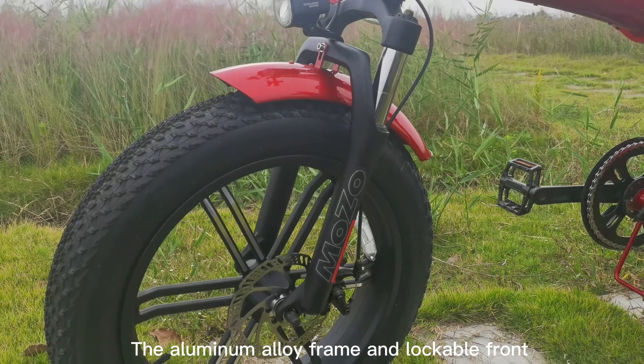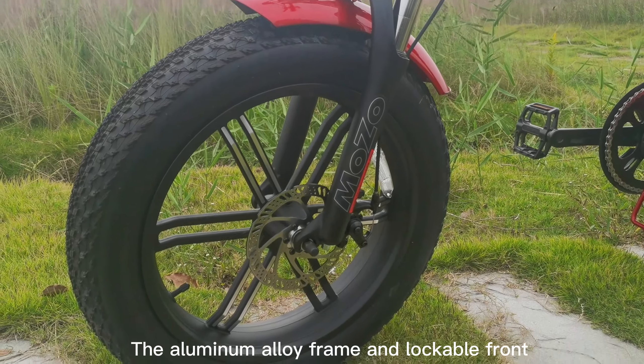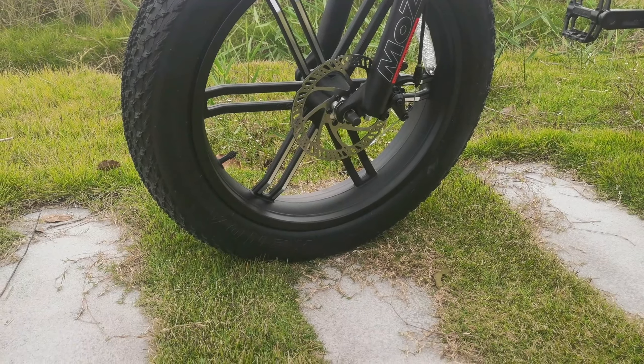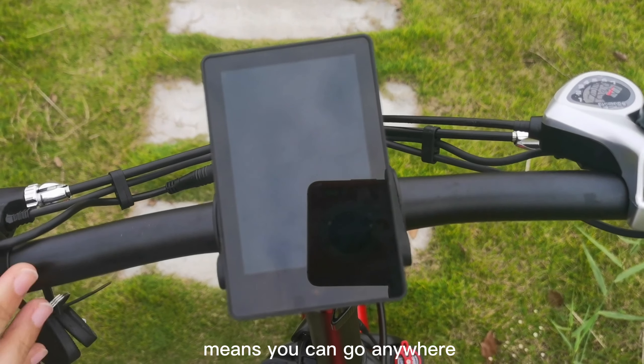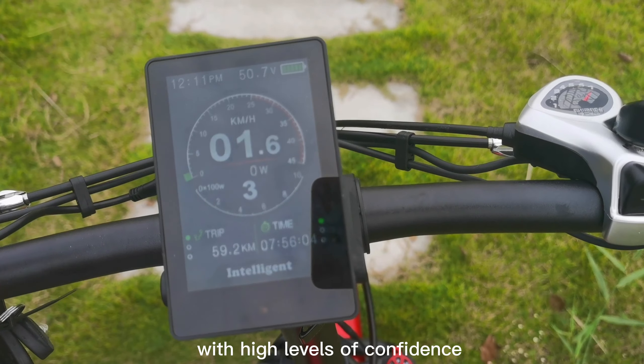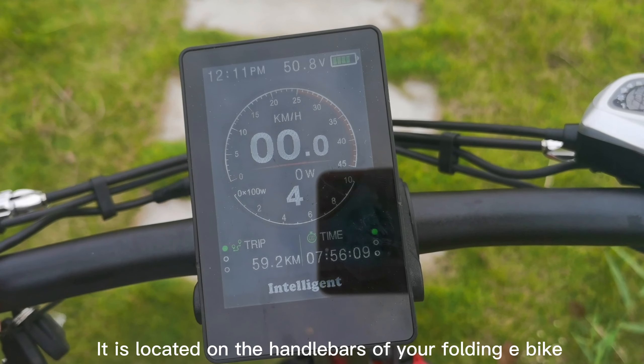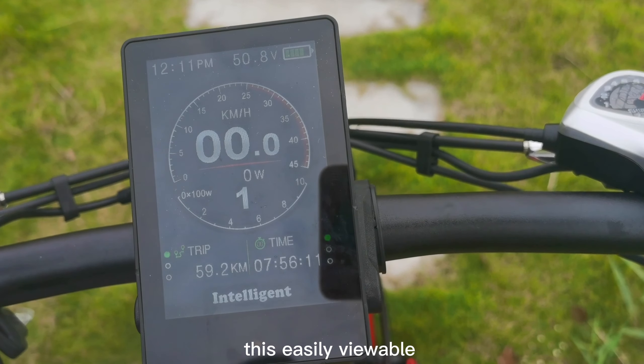The aluminum alloy frame and lockable front suspension have been rigorously designed and tested. The LCD display means you can go anywhere with high levels of confidence, located on the handlebars of your folding e-bike where it is easily reachable.